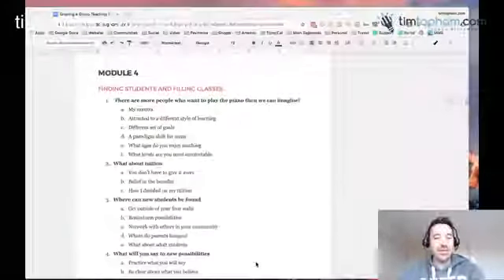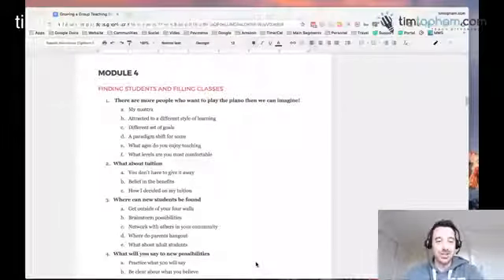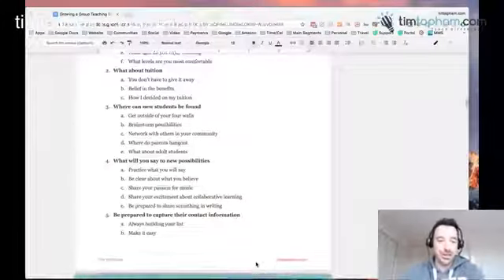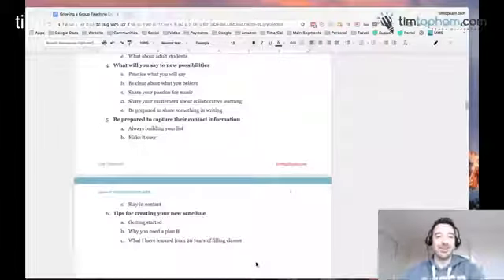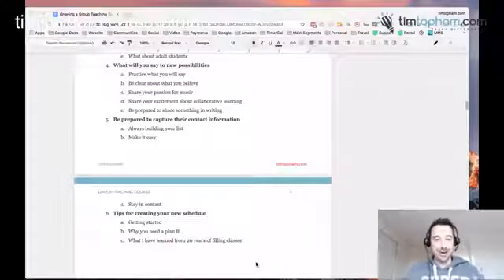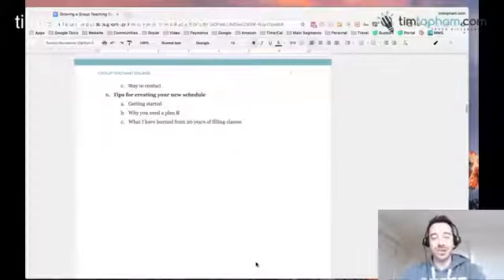Module 4 is about filling classes and actually finding students — different goals, what ages to work with, what about tuition and how much to charge, where to find students, guidelines and policies about practice, and tips for creating schedules, because that can be really hard if you've never done it before.